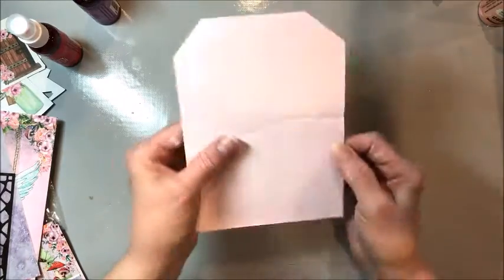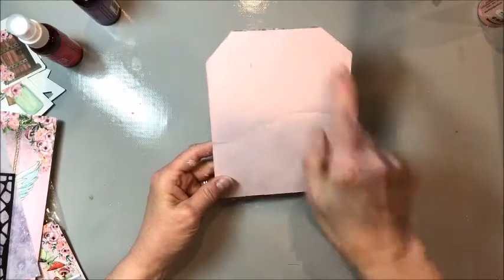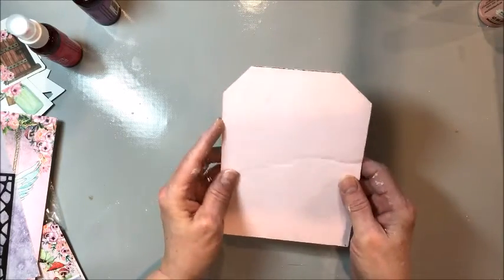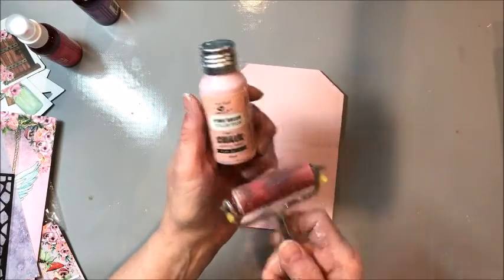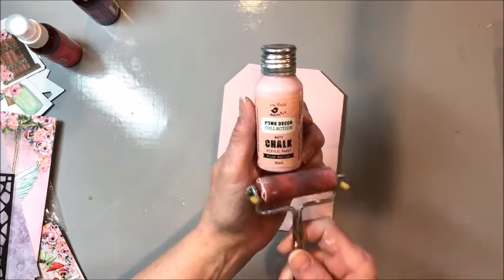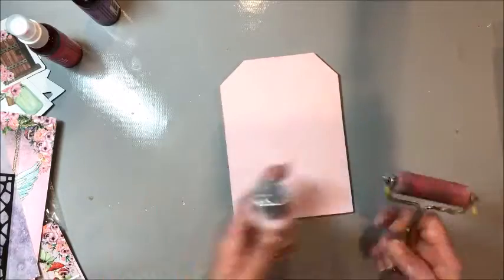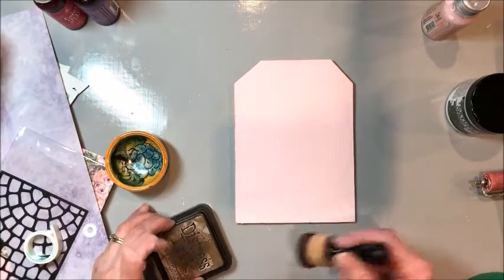To get started, I took a piece of old Target cardboard — just some packing material — and trimmed it to five by seven, then tapered off the corners to make a little tag shape. I used my brayer to put down a nice layer of Little Birdie chalk paint in pink ballet on both sides and also on the edges. Now I want to create a ground layer.